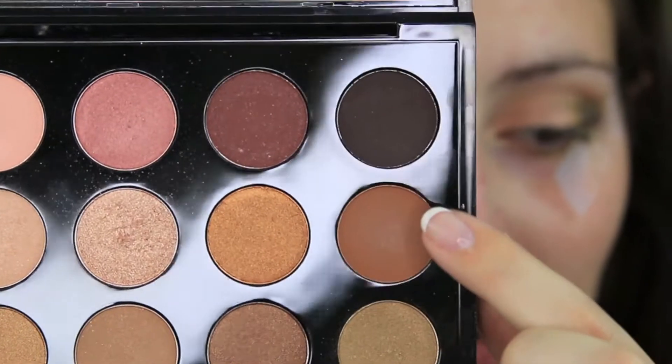Jumping in with our transition shade one last time and blending it out in the crease, blending everything together.